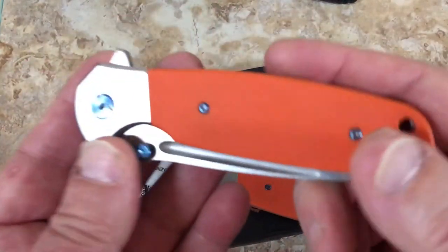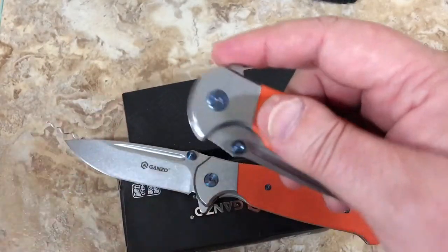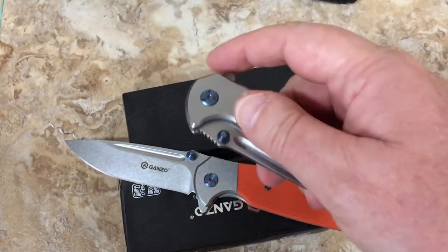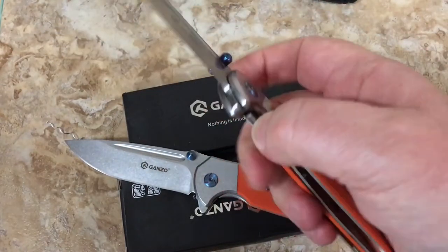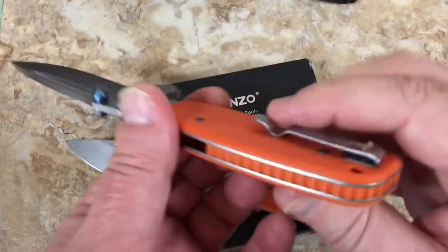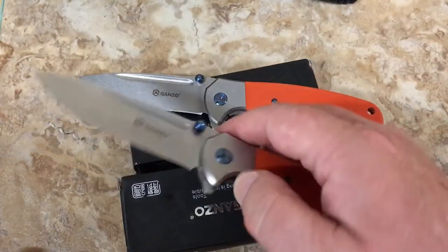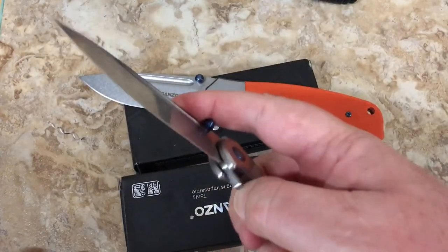Out of the box, do not despair. Shoot some lube under pressure in there and work with it. Over a period of time it'll loosen up. There are a lot of knives that are kind of funky out of the box - a little tight, not real responsive. Maybe there's nothing wrong with that - it just tells you the knife needs to be used. The more you use it, the better it gets, the more responsive it is.